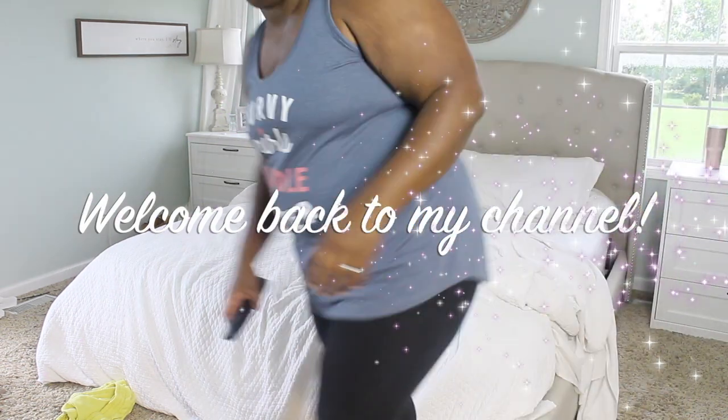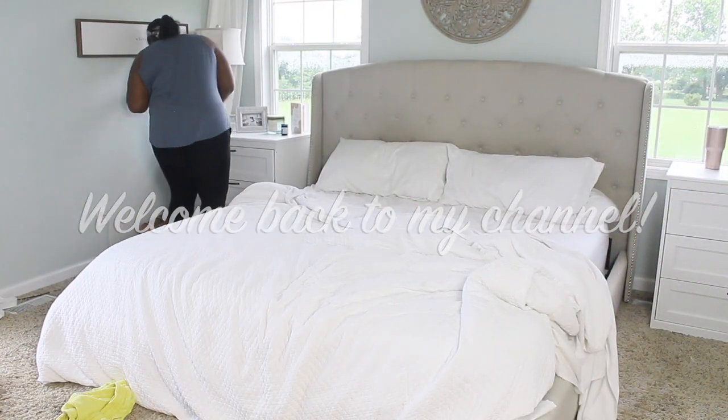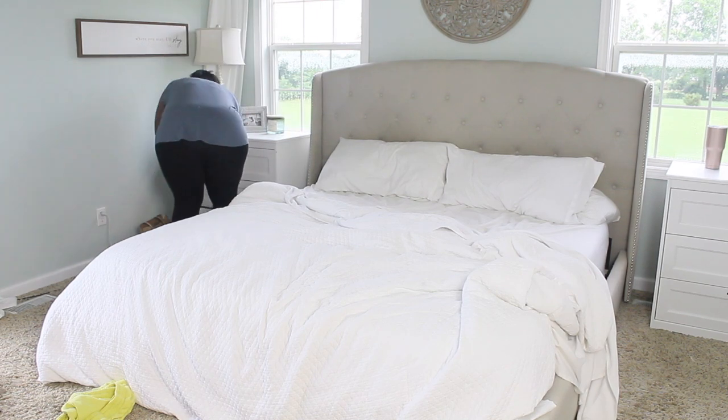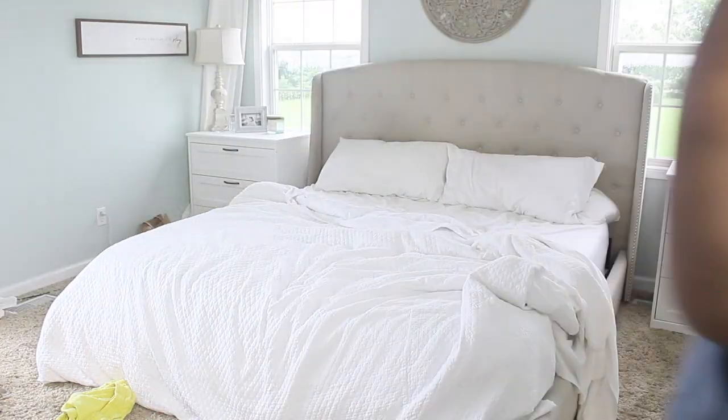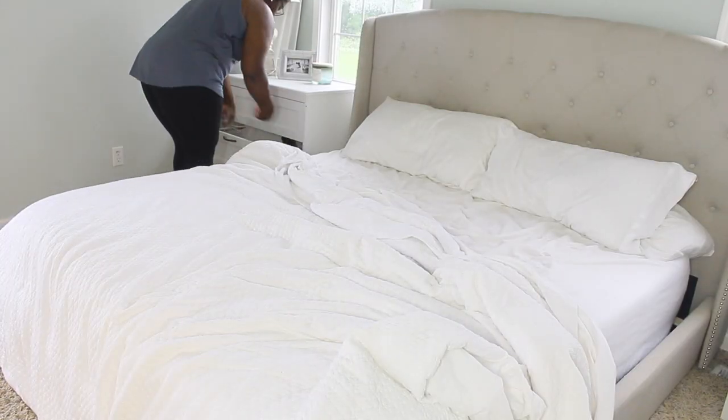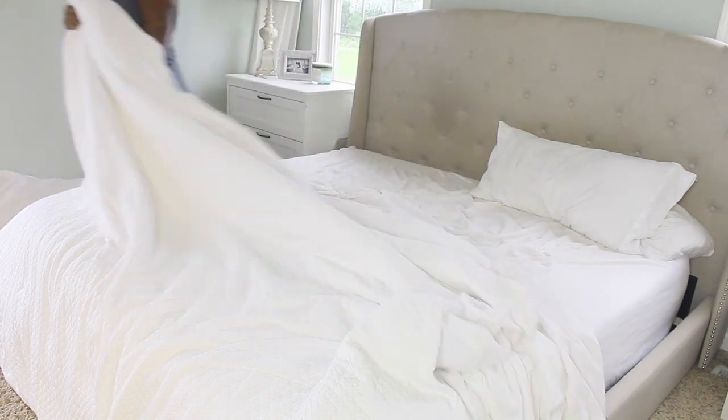Hi guys, welcome back to my channel and welcome if you are new. My name is Shawana and today I'm going to be walking you guys through my new morning cleaning routine. This video is in collaboration with my friend Yesenia from Yesenia on Mom's Life, and she's going to be doing an evening routine.